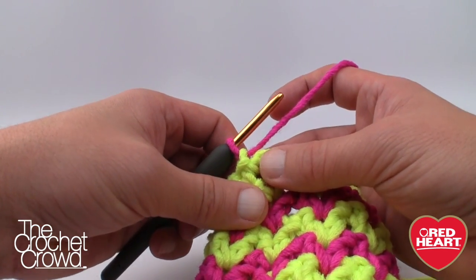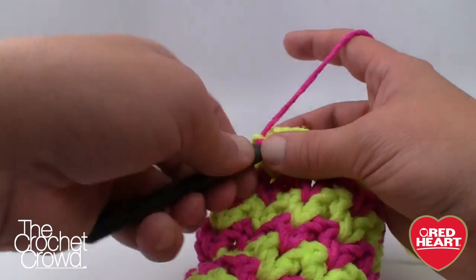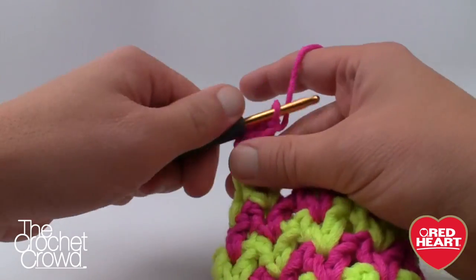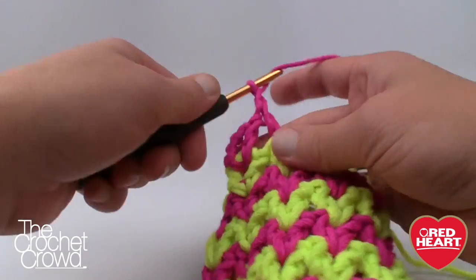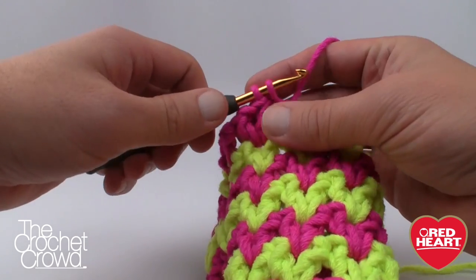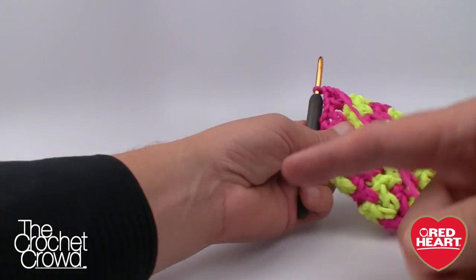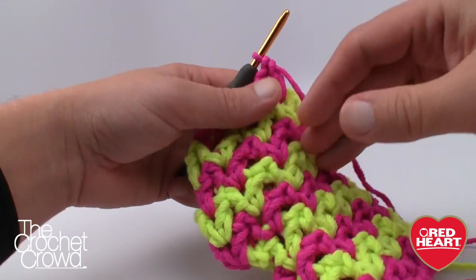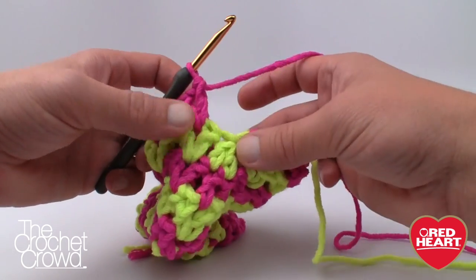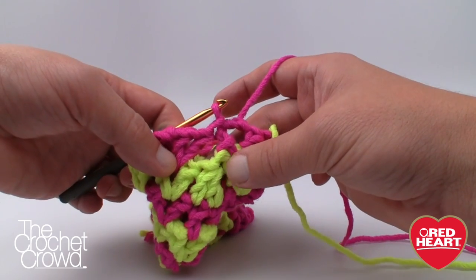Let's do rounds 10 through 13 — four revolutions. Slip stitch the pink through for consistency, chain 4, and for rounds 10, 11, 12, and 13 you're just going to V-stitch into each V-stitch all the way around. Make sure you're changing colors for each revolution. You're not decreasing or increasing — just continuing around. Also remember when we get to where we did those two together over the thumb, just completely skip over that section and immediately join.